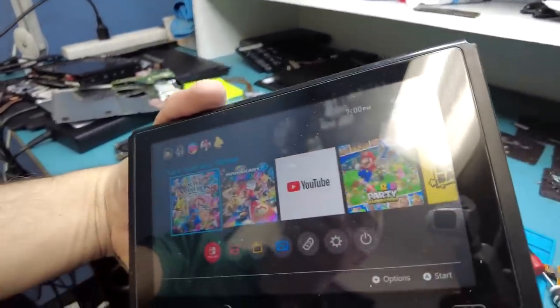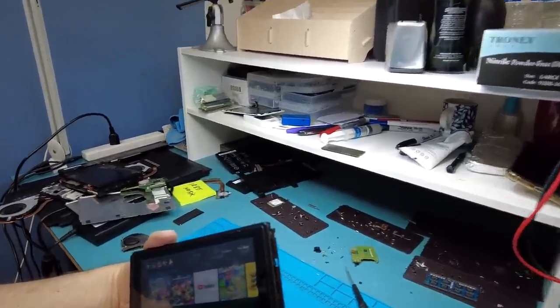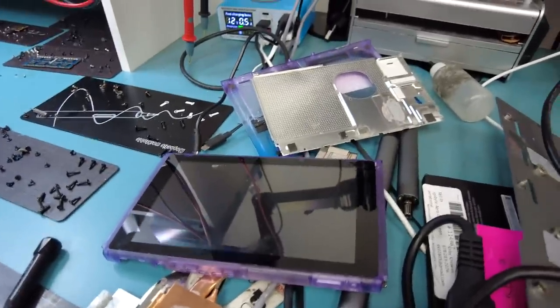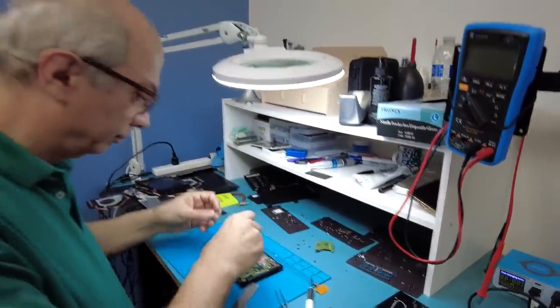What does that mean? We're going to charge the customer $6,000 for the fix — just kidding. We need to let him know and get his permission to install our screen, since his isn't working. Maybe he wants to keep it purple; we don't know. But the console is working, everything is good. I hope you enjoyed the video — let me know what you think in the comments, and don't forget to like and subscribe.